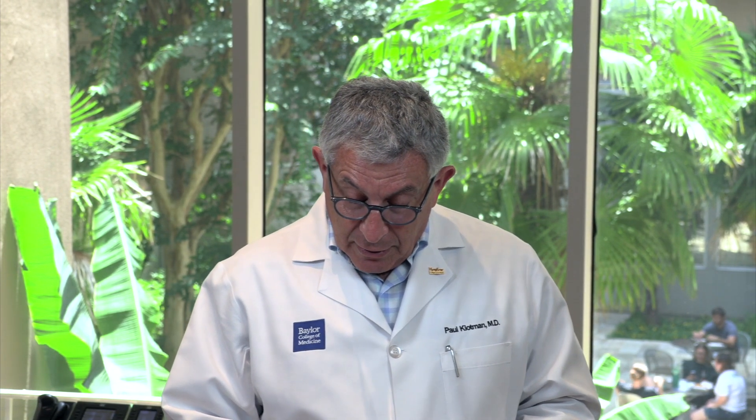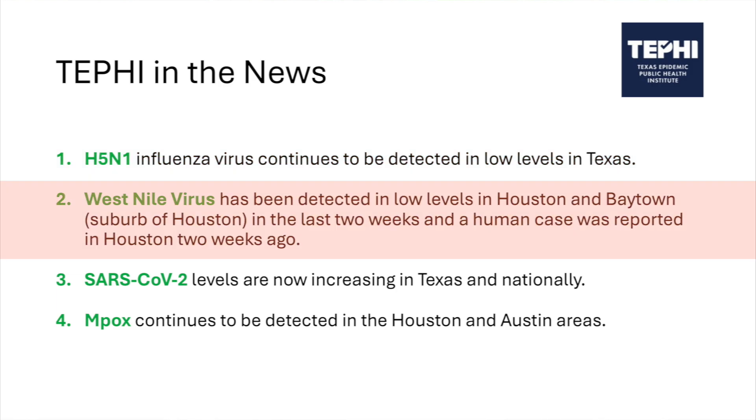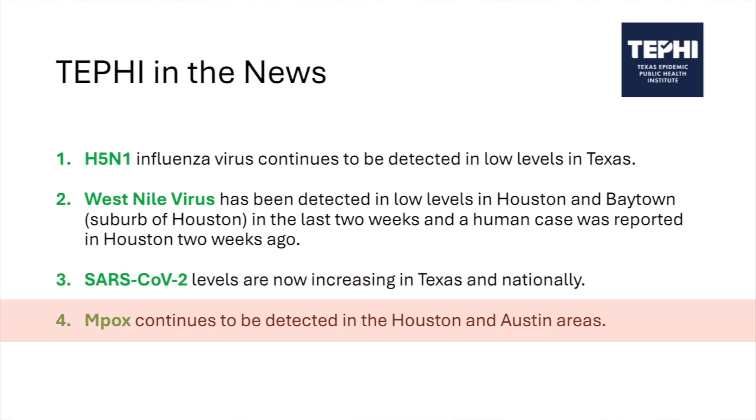There's also news from TEFFY, our famous Texas Epidemic Public Health Institute. H5N1 continues to be detected in Texas wastewater levels, probably contaminated from infected dairy cattle. West Nile virus continues to be detected at low levels, and we've had one case in Houston. SARS-CoV-2 is beginning to increase in Texas, and interestingly, monkeypox is still being detected in the Houston and Austin areas.